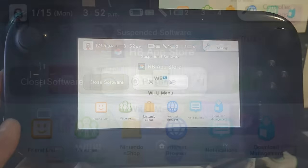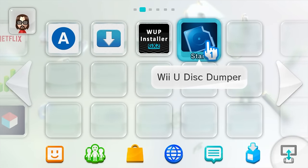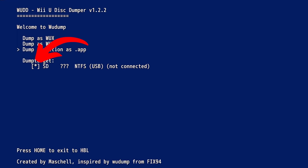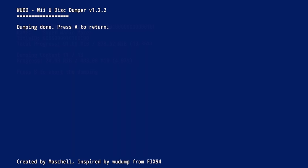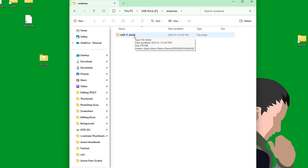To back up a physical game, head over to Wii U Disc Dumper. I'm inserting Super Mario Maker for the Wii U. Make sure the dump target has the star on SD card. Take the arrow down to dump partition as .app and click A — it will read your disk information. Select the game; you'll notice a long sequence of numbers which is the title ID and will be the file name on your SD card. Once dumped, press A to continue and we'll go to the computer. On your PC, open your SD card and you should see a new folder called WUDUMP containing your game files.